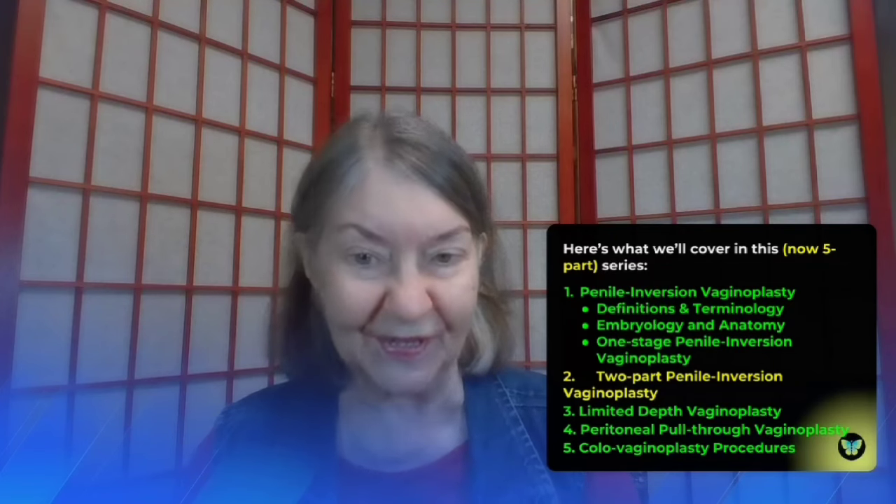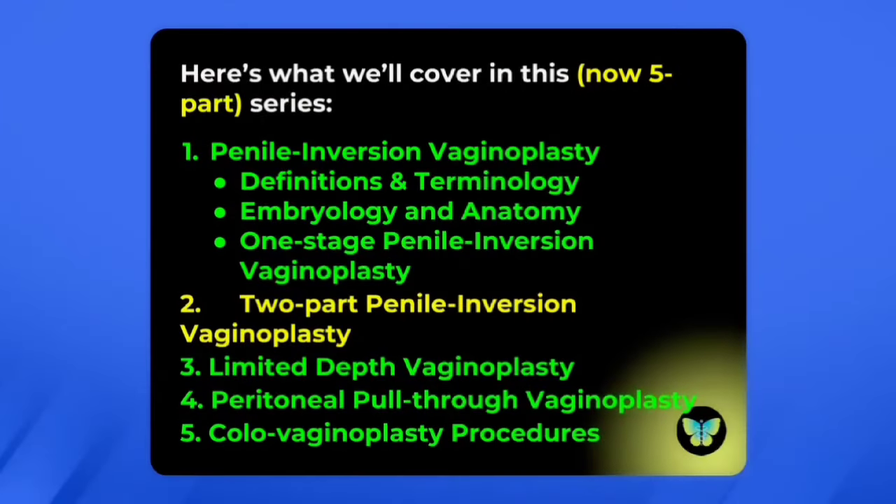I'm Dr. Linda Gromko and this is Transgender Medicine Made Simple. We're doing a series on gender-affirming vaginoplasty. I haven't been showing myself on camera for a while because I had a broken tooth right in the front of my mouth and it made me self-conscious, so I'm back now with the bridge.